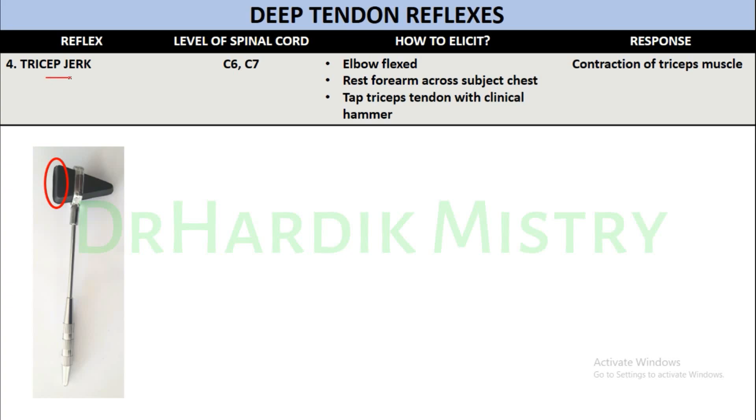Tricep jerk — the level of spinal cord C6-C7. To elicit it, the elbow should be flexed and the forearm raised across the subject's chest. Tap the tricep tendon with the broad end of the clinical hammer. The response will be the contraction of the tricep muscle.